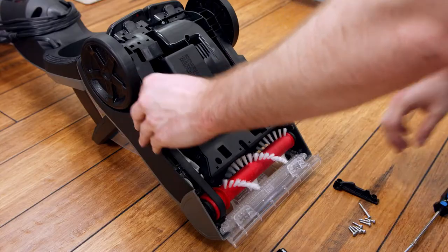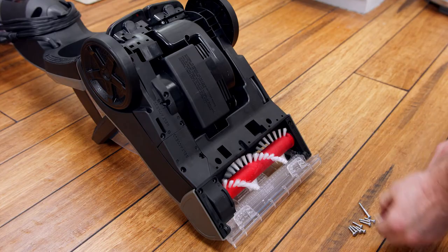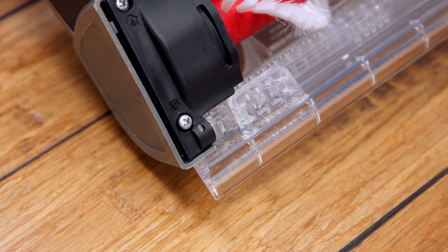Pivot the rear access back into place, align the brush and belt covers, then re-secure them with the eleven screws. The two long screws will go in holes two and three.